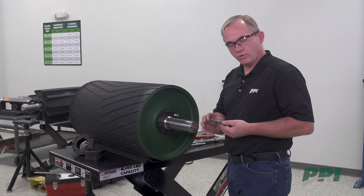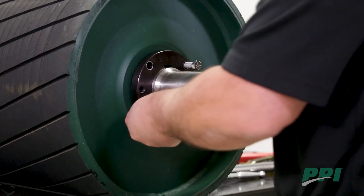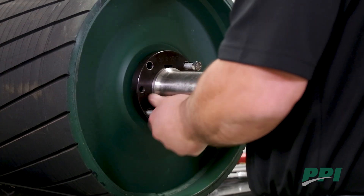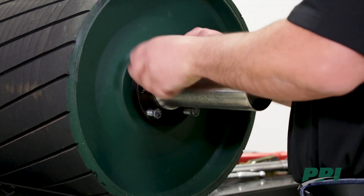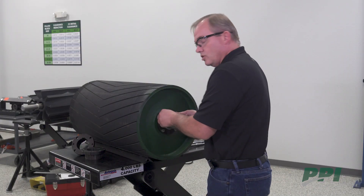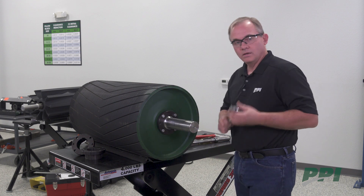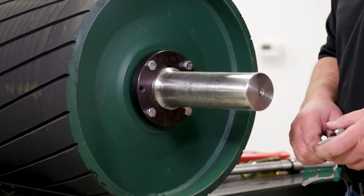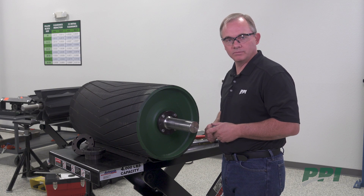PPI uses grade 5 cap screws on all XT bushings. Snug all cap screws by hand. Then take your wrench or socket and begin tightening the bolts. You'll want to make sure to follow the bolt pattern as indicated in the O&M manual for XT hubs and bushings.